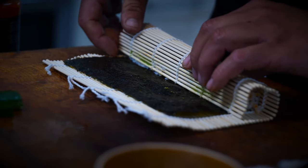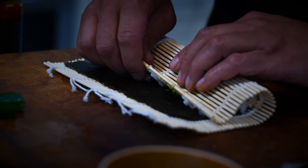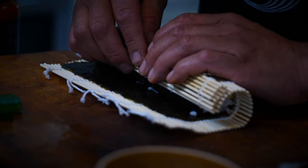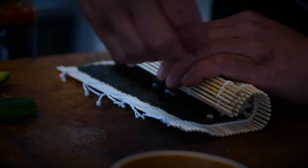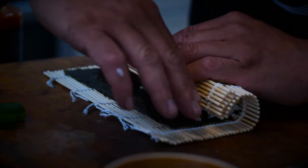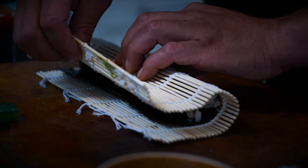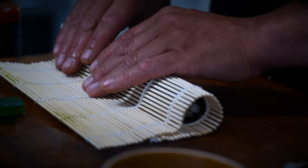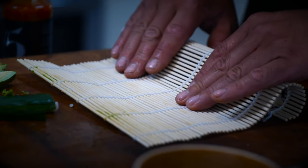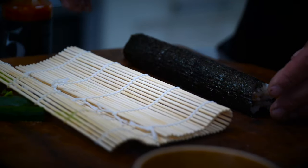Bring the mat up and just keep rolling all the way. Stop again and now all we need to do is take our finger bowl, run some water along the edge of that to seal. Continue to roll the mat all the way out keeping the pressure on, and just keep rolling until it completely comes out the other side. And there we have a sushi roll.